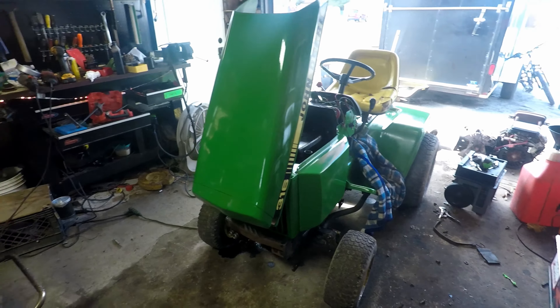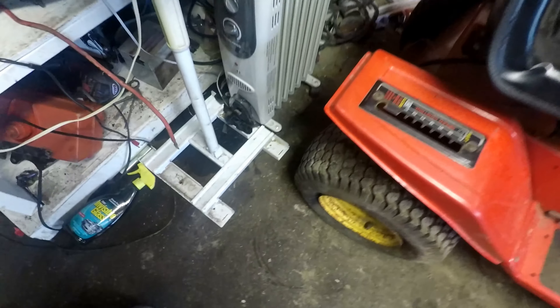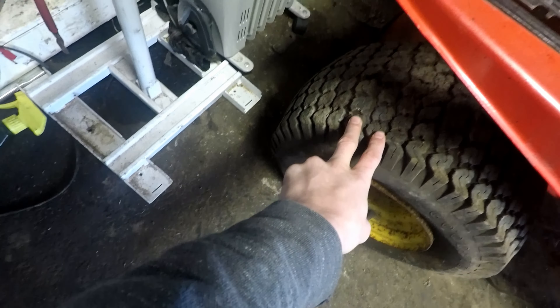This is the Montgomery Ward — you might have seen it in the background of some other videos. On the front, Alex welded up a ram bar using the back of a shopping cart. It still needs to be welded a little more down there; it's a little wiggly.